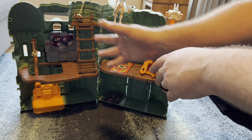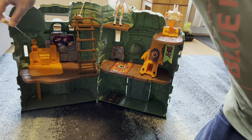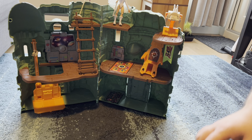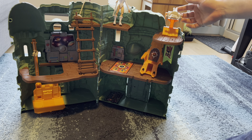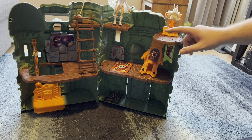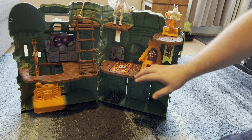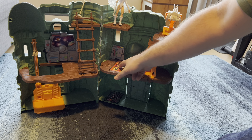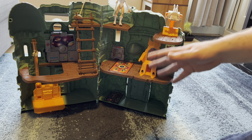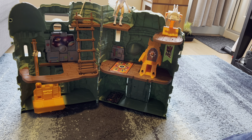I do like the fact that it has a working elevator — you can pull on it and it will pull up and latch in place so you can have your figures on it. It comes with a rifle or gun that you can move around, though it is a little tight and does pull my top piece out a bit. If you turn the chair it drops the trap door, and you can see that's the prison down there — which is just a sticker on this version. In the original I think it was an actual spot you could put a figure in, but I could be wrong.